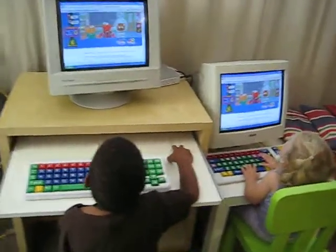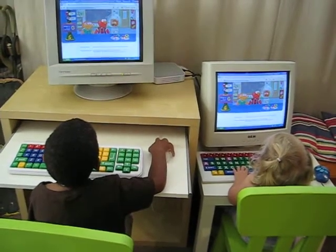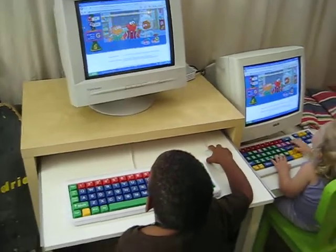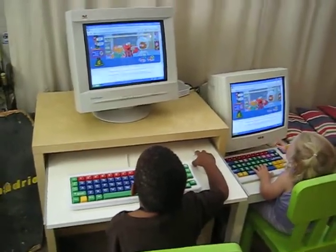What I've done here is I have two computer screens hooked up to one computer. Then I have one working keyboard and mouse that Jaft is operating, and India has just an unplugged keyboard and mouse sitting in front of her.